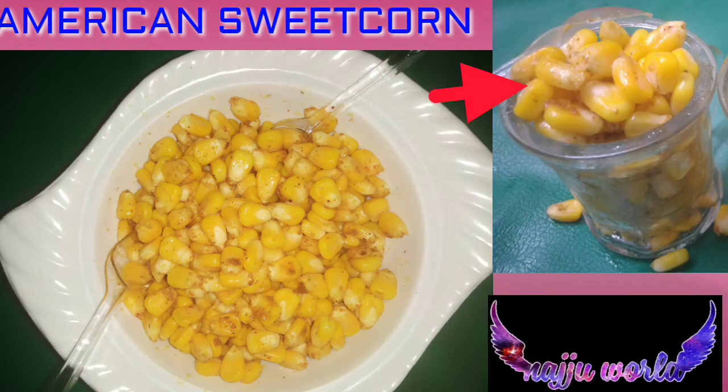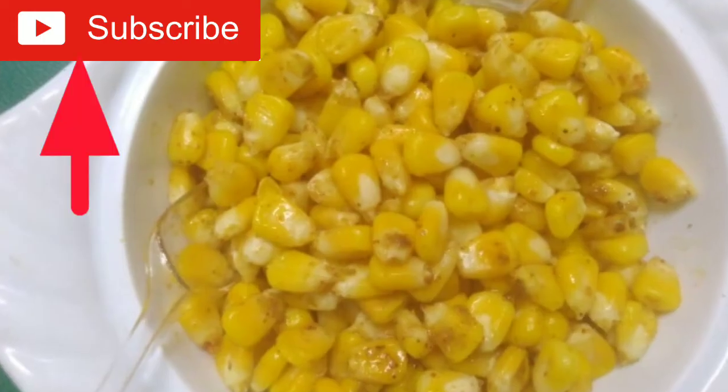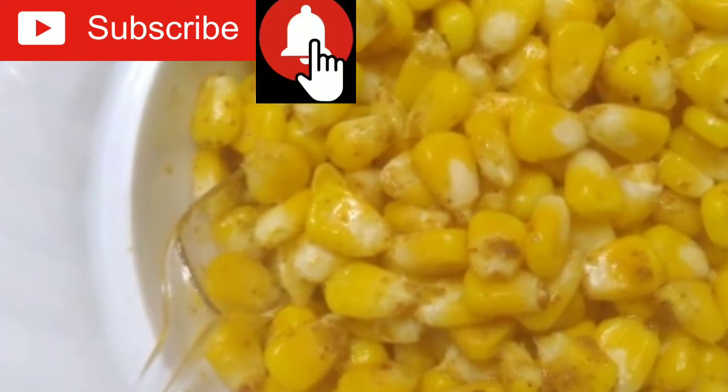Hi everyone, welcome back to my channel! Friends, today I'm going to share a very delicious recipe with you. You generally see sweet corn being sold in shopping malls, theaters, and outside markets. This is American sweet corn, and today I'll show you how to make it very easily at home. Please watch the video till the last word, like and subscribe to my channel, and click the bell icon.